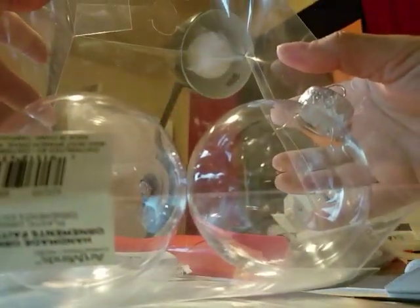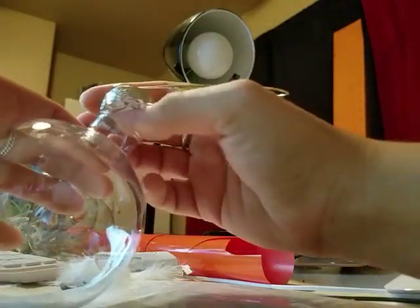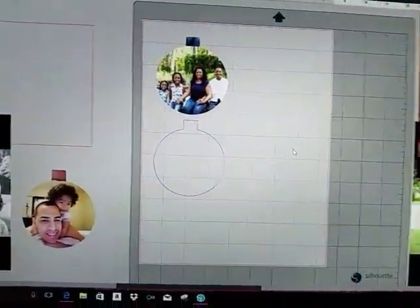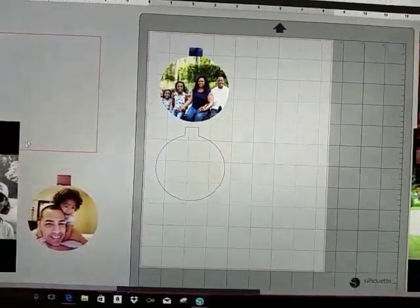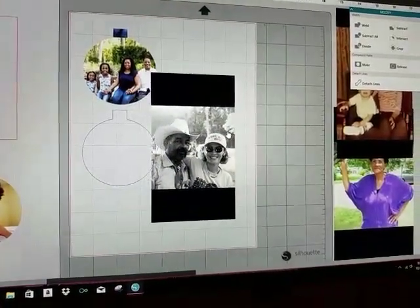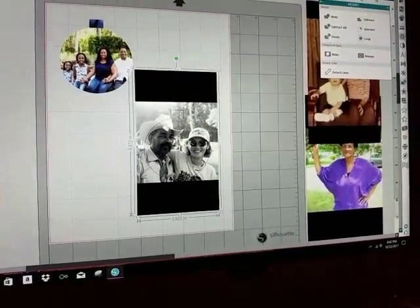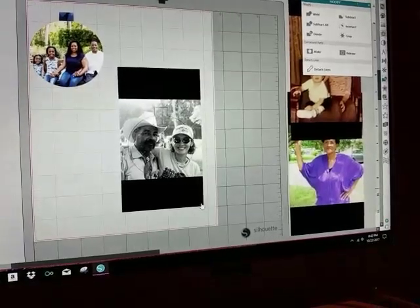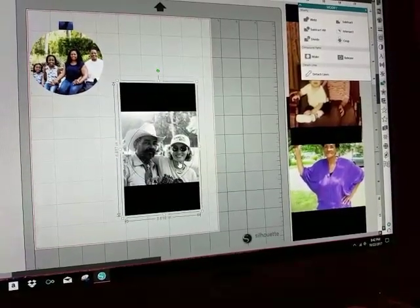The ornament doesn't say its size — it just says plastic — so really you just want to mess around with it until you get the perfect one and insert it. I can send or upload the file, but it really depends on what your ornament size is. Always make sure your picture is sent to the back because if it's not, I don't think it crops correctly.